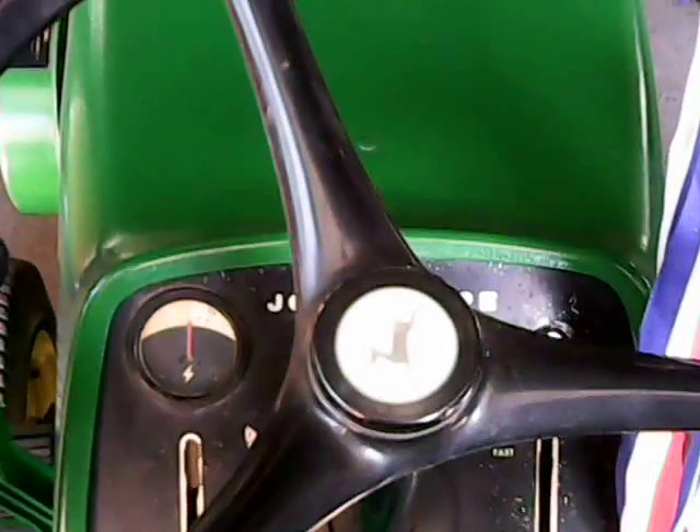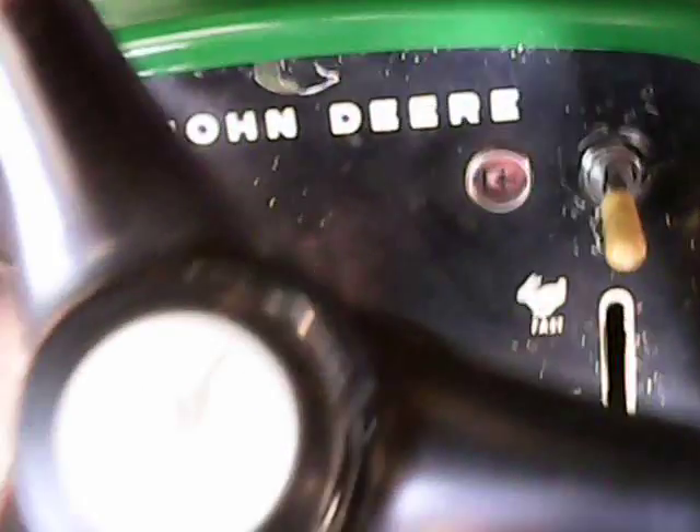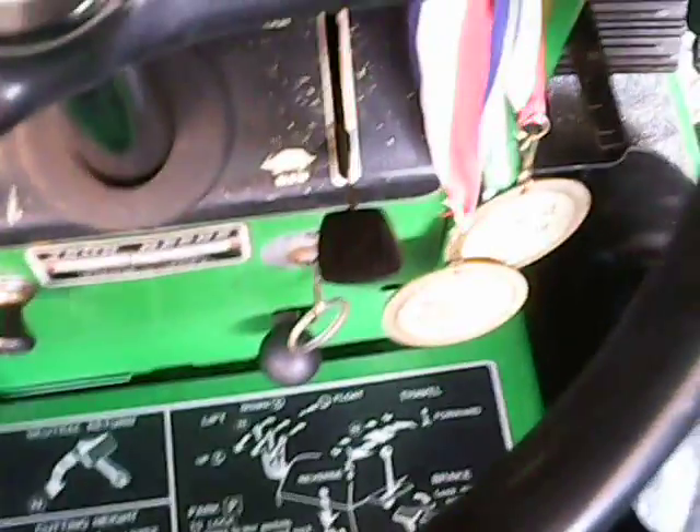Good afternoon YouTubers, we're up here on the John Deere 140. I'm gonna move her out of here so I can paint our can crusher. Like I did with the army tractor, I'm gonna take you guys along and throw some of the awards over from the John Deere onto the army just to give me some more room.